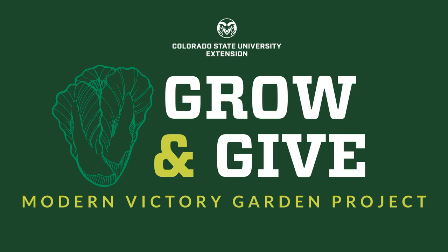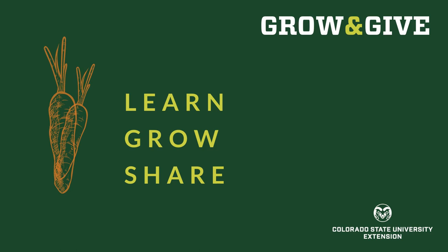Welcome to Grow and Give, a modern victory garden project from Colorado State University Extension. We're here to help you learn to grow food for yourself, or to share with your family, your friends, your neighbors, and your community.